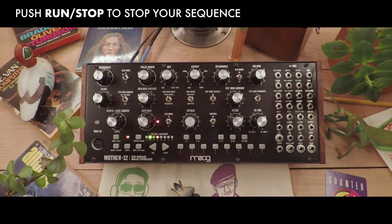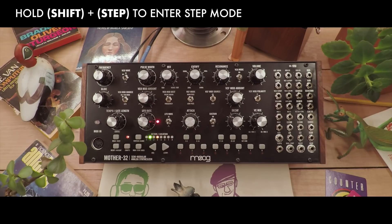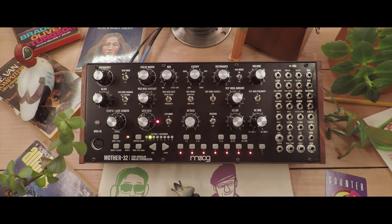Press the run stop button to stop the sequence. Now let's look at our sequence in step mode — hold shift and press step. If we press the run stop button again, we'll see the sequence below as we hear it play.